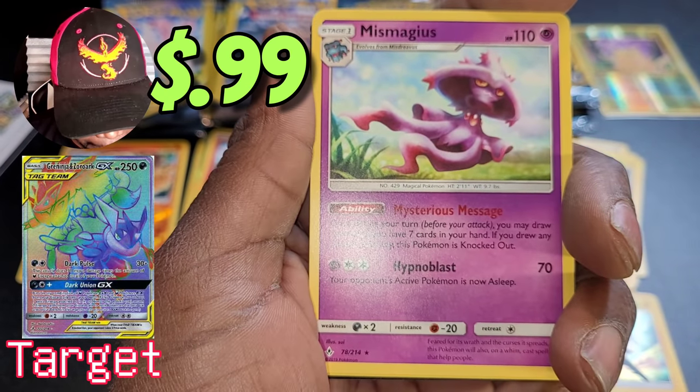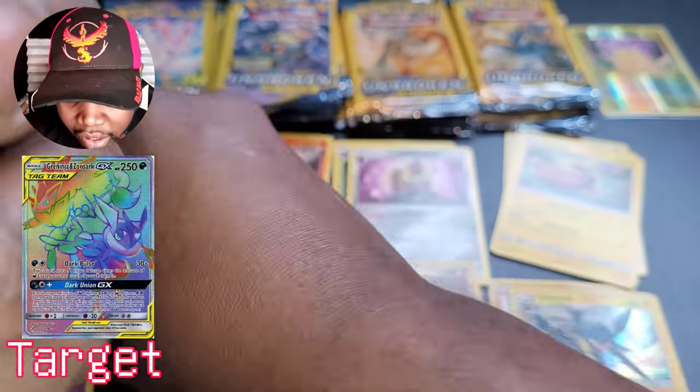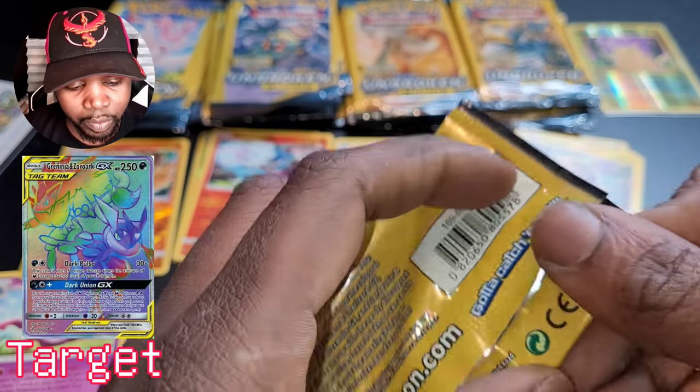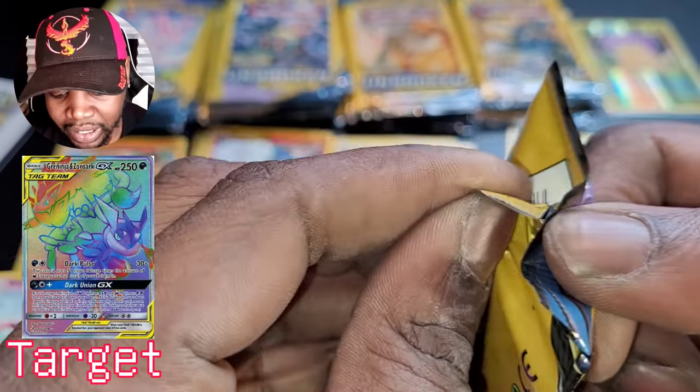Misdreavus, Glameow, water energy. Let's add another 30 cards to the mix — so we just added another 60 cards total, opened 10 of those. No talking necessary — we already know we're still on the mission. Now I understand the lack of pulls: this is a huge set, 214 cards. Froakie, Mismagius — first rare card, second rare card for that set — and Hitmontop.